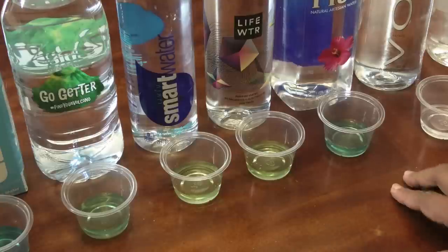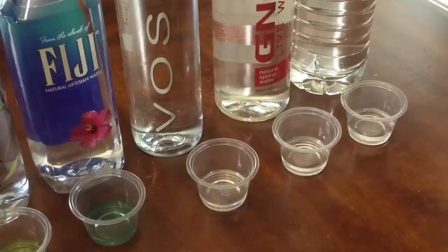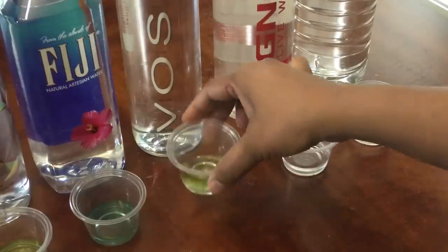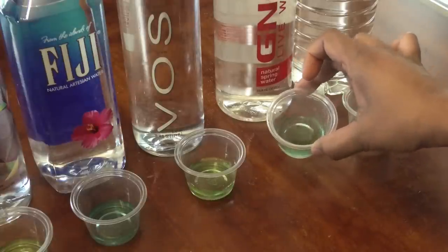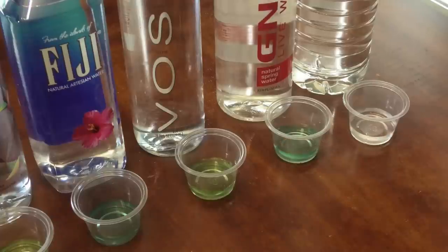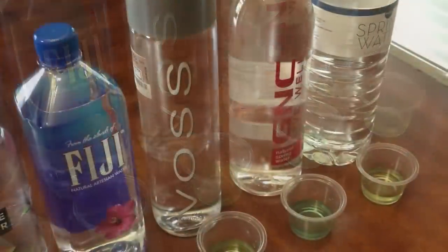Next is Fiji — the Fiji water has a light blue color, but it's not as blue as the Just Water and Zephyr Hills. Comparing it to the Florida tap water, the Florida tap water is much more alkaline than the Fiji water. Next is Voss, which is a very expensive water, and as you can see it is acidic. Next is the GNC brand, which has a blue tinge — more of a neutral. And the Publix spring water is acidic.